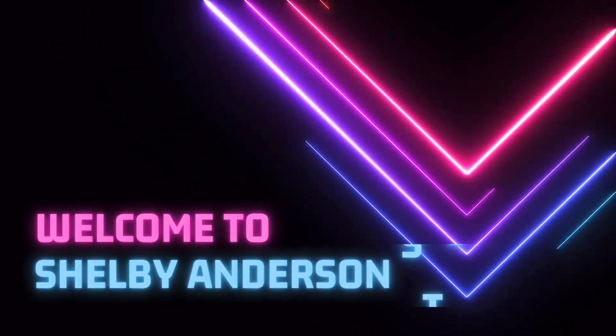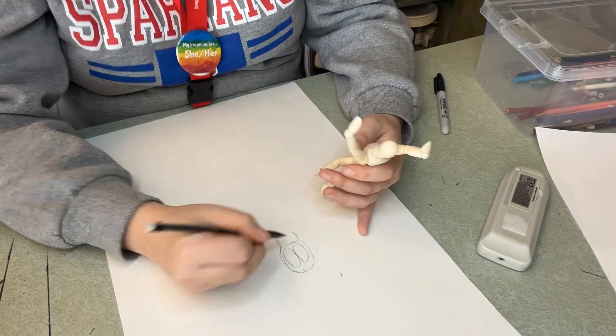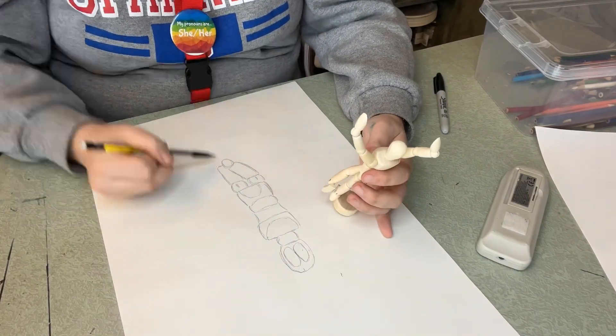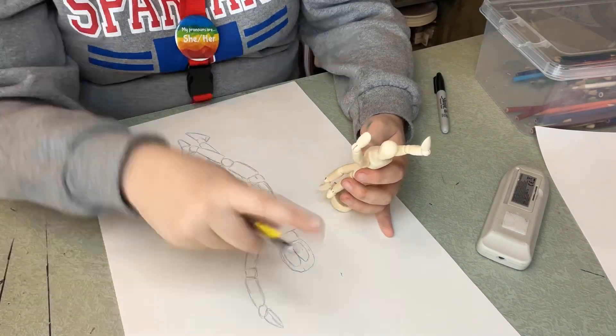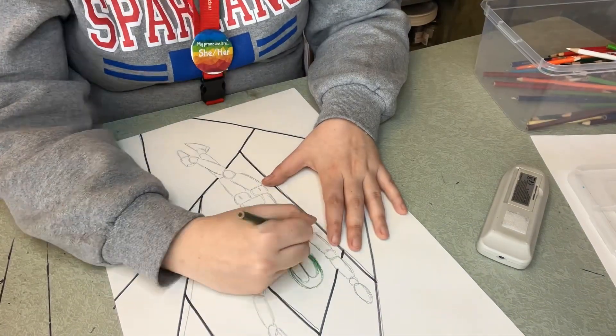Hello everyone, we are making model drawings today. I took out my model right away and sketched out the model in the pose, really observing what I saw, then making a fun background.